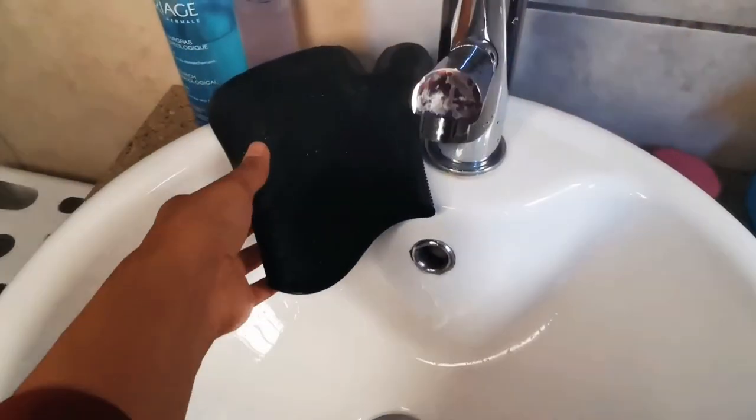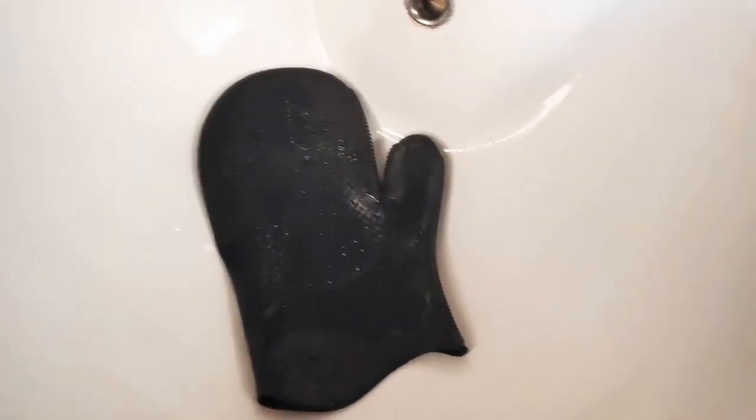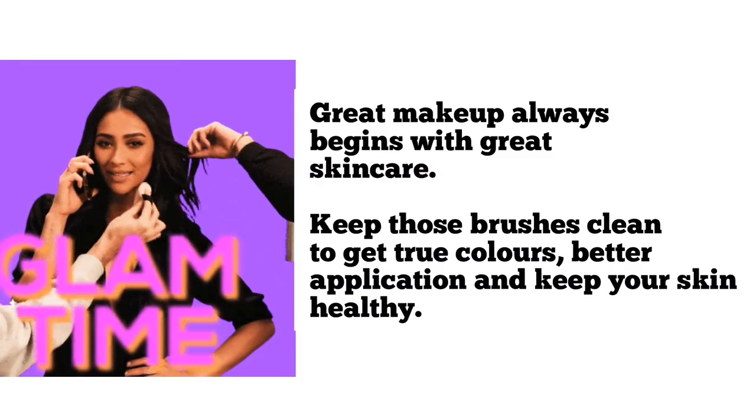These silicone mats can get so dirty. To clean them I use a toothbrush and my gel face wash, but you can use any foamy face wash. And that's it guys — hope this video was helpful, thanks for watching.